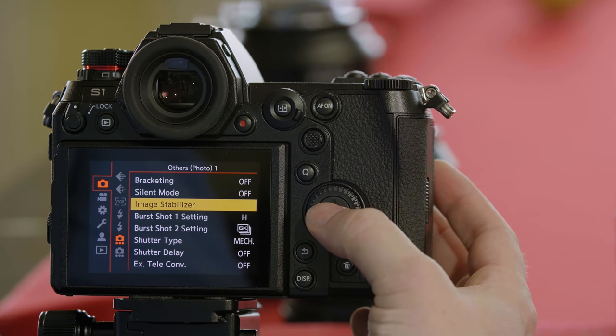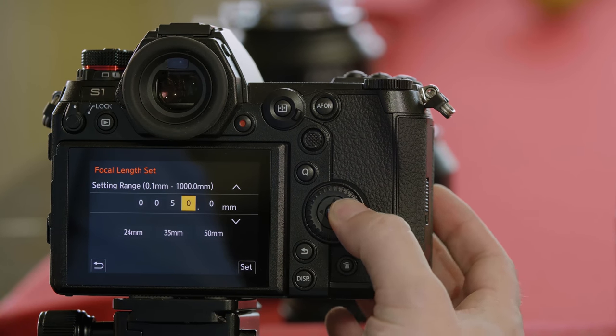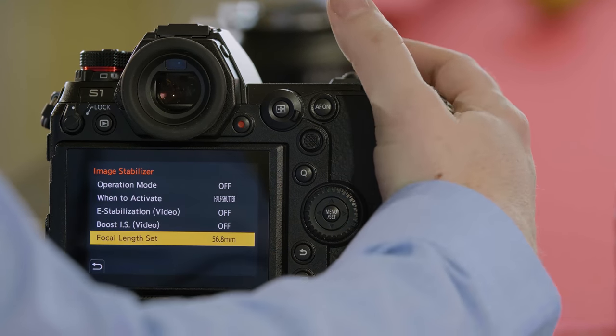Go into the camera's menu, go to stabilization. We need to change the focal length to 56.8. And now we're fully stabilized.